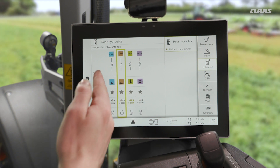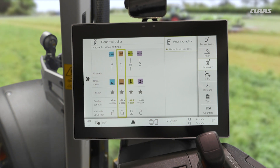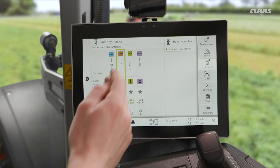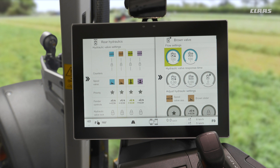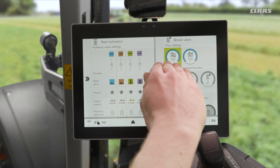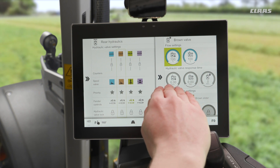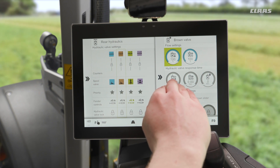We can see we have valves one to four allocated here — controlled blue, brown, green, and purple. By tapping on one of these valves we open up a menu where we can adjust firstly our flow rates in the positive and negative directions on top. We then have response times on the positive and negative side.